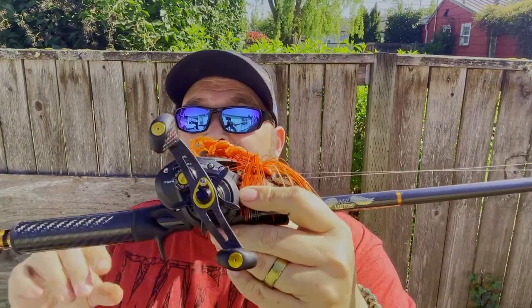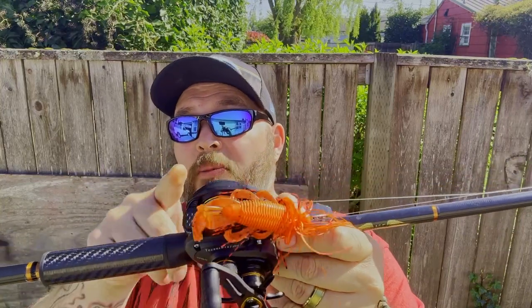I like throwing chatter baits, some smaller swim baits and spinner baits, things like that. I can also Texas rig off of this, and we paired it with the Luz Tournament Pro.